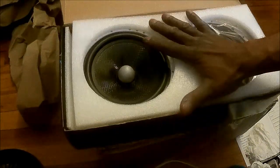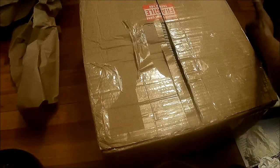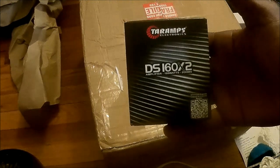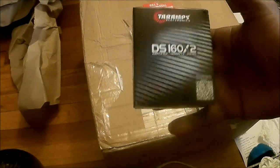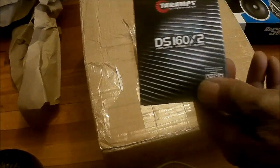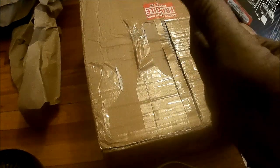It's packaged very well — even the styrofoam has a little recess to keep the speakers from moving around. That's the first box. Next up we got a DS160 by 2 — it's 160 watts at 2 ohms.